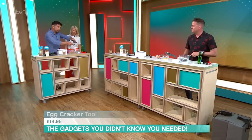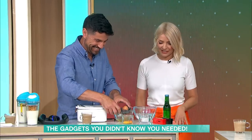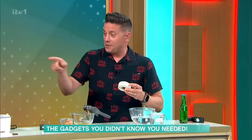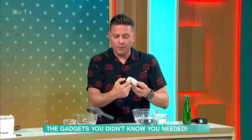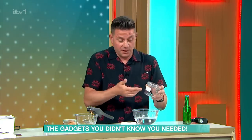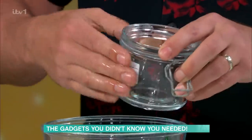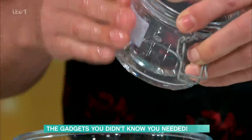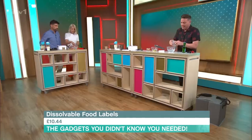£14.96. It's more the cleaning of it — is it dishwasher proof? As long as I can whack it in the dishwasher, I'm impressed. Now these are dissolvable food labels. When you make food and freeze it or keep it in the fridge and you write details on your jar — you know when you have to scrape the label off and get the sticky residue? These are dissolvable. Use warm water on your label, splash it on and rub it, and it will just dissolve and disappear. Under the tap is even easier. The water in the freezer won't affect them. That is £10.44 for a pack of 500.